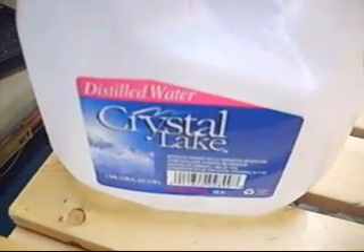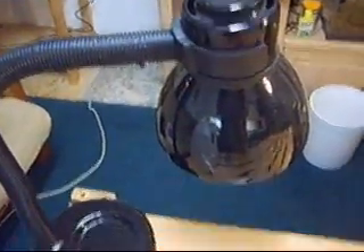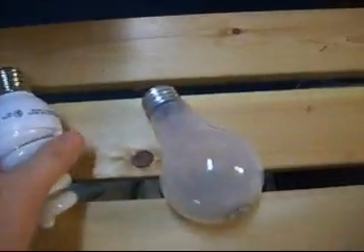We need some distilled water — you can get this at any grocery store or drugstore. For heat, we're going to use a desk lamp. Don't use fluorescent bulbs; they don't get hot enough. Use one of these incandescent bulbs — this one's 75 watt, at least a 40 watt bulb.